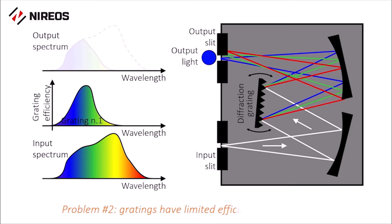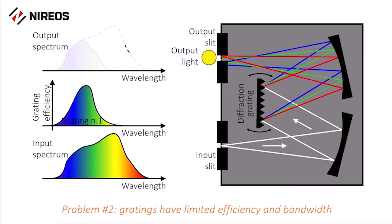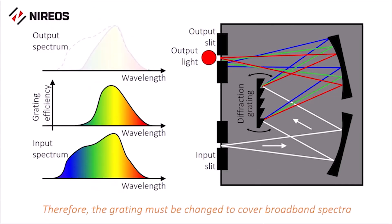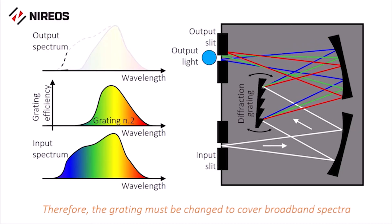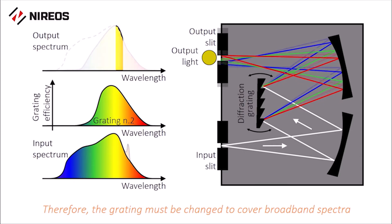Furthermore, gratings have limited efficiency and narrow spectral bandwidth. So you often need to use two different gratings and then stitch together two separate measurements to record the spectrum of polychromatic light. The procedure is again time consuming and the result often discontinuous.